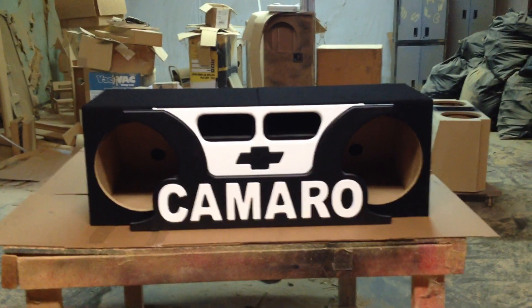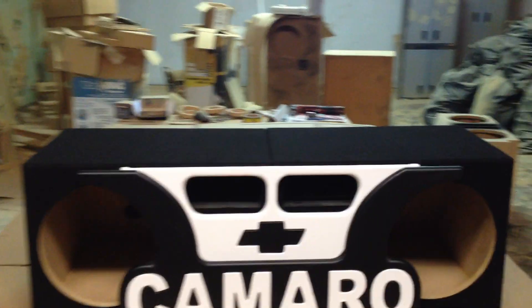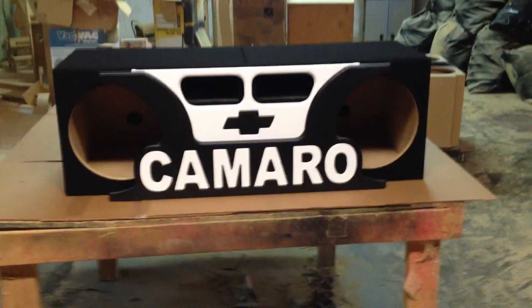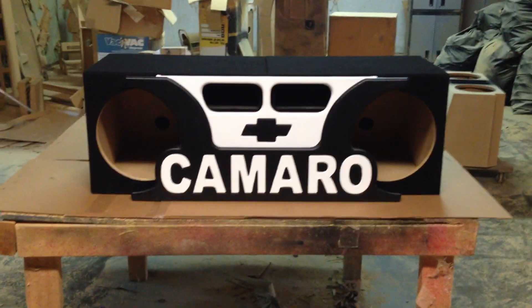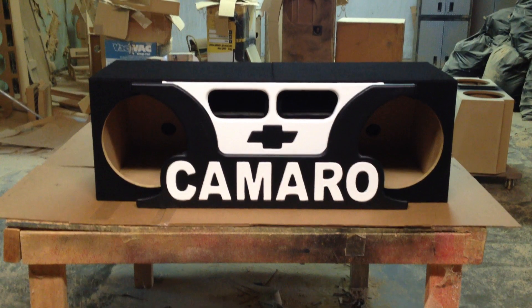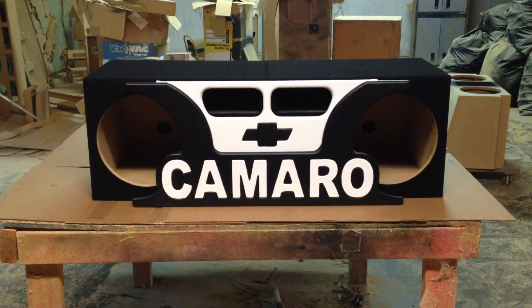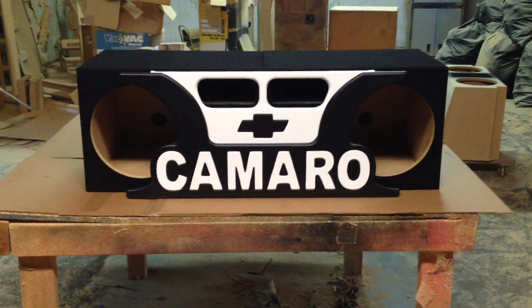This box right here is actually made in two pieces. As you can see on top there, there's two boxes, and the reason is because one box won't fit. So what you have to do is put in one box, then move it over to the side, then put the second box, and then put the face plate. So you've got three different pieces here.